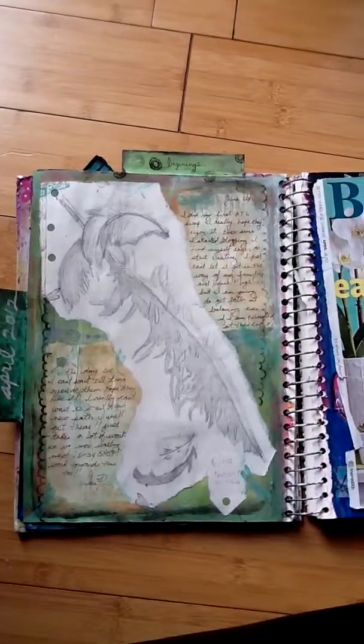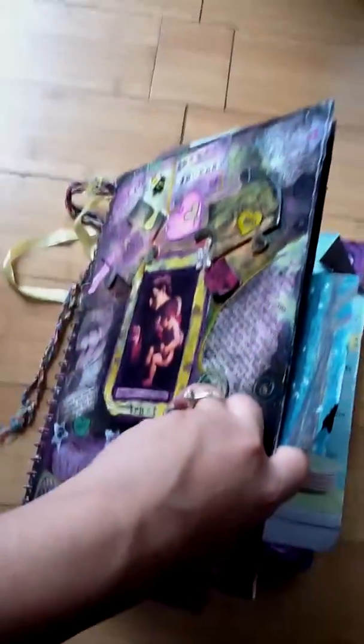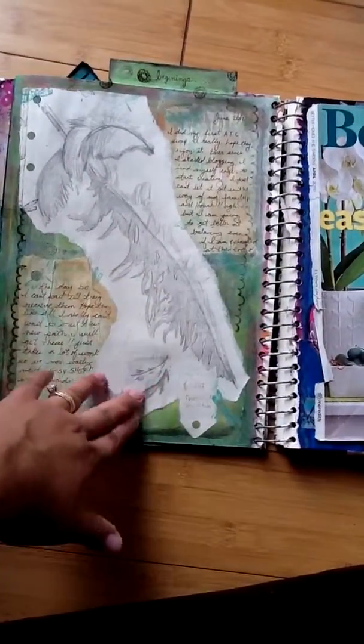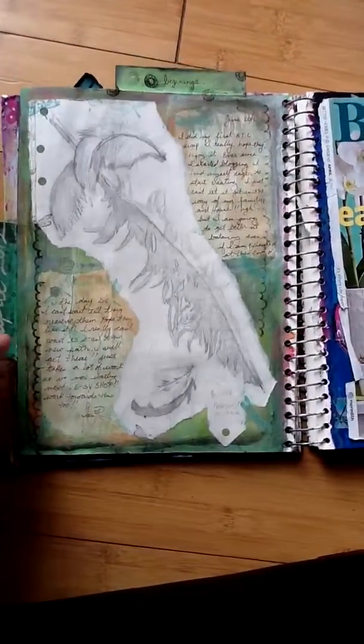Hi guys, this is Lillian from Lillian's Art Studio and this is part two of my art journal. This page is called 'Beginnings.' This sketch is of a feather — I did this in 1997 when I was going into my senior year of high school.